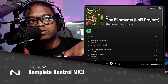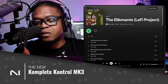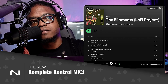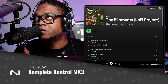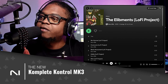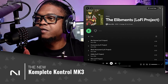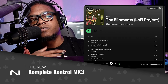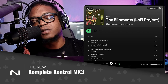On the screen you see the Elements Lo-Fi Project. It's the newest release — this album was inspired by the rudiment drums that Native Instruments released a few days back. So this album has more of a sentimental feel because it's inspired by the tools we use here on the channel. I'm excited about it. It is out right now — visit the link in the description.